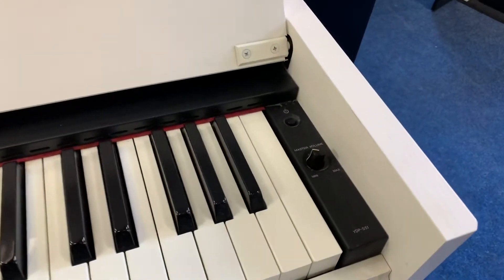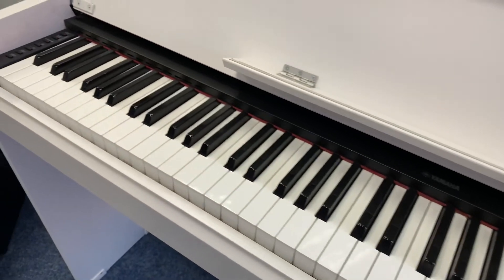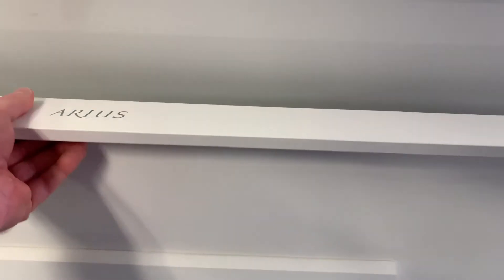We've got a control panel — there's lots of pictures of this online on the Rimmers Music website. I'll just come right back down here for you, and then all the controls are there on that left hand side, and the contemporary design that I was talking about.